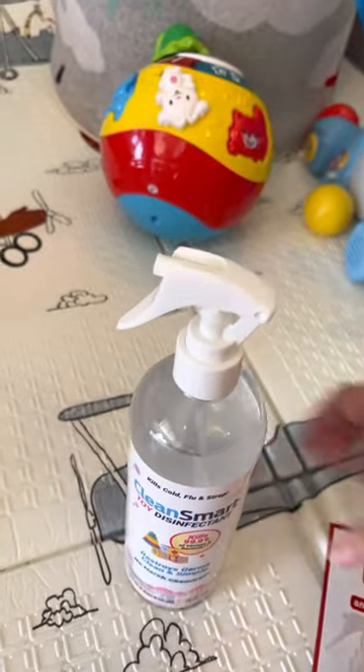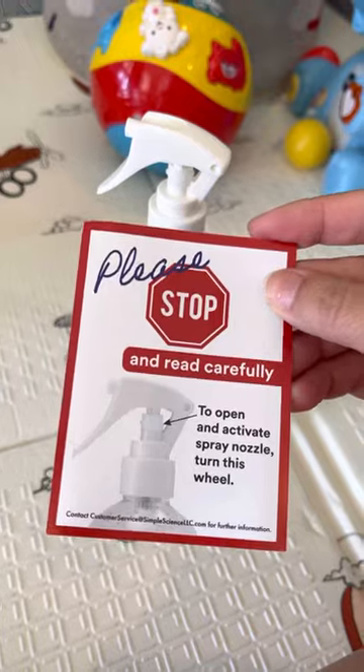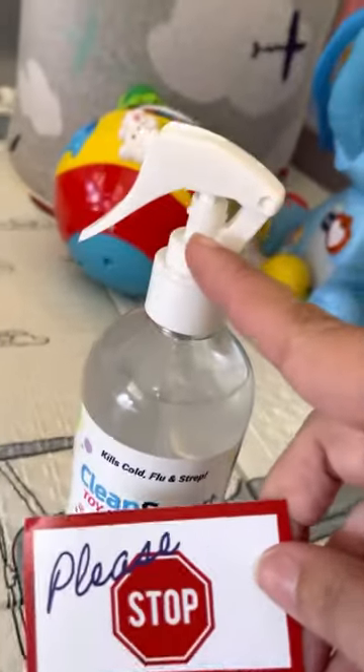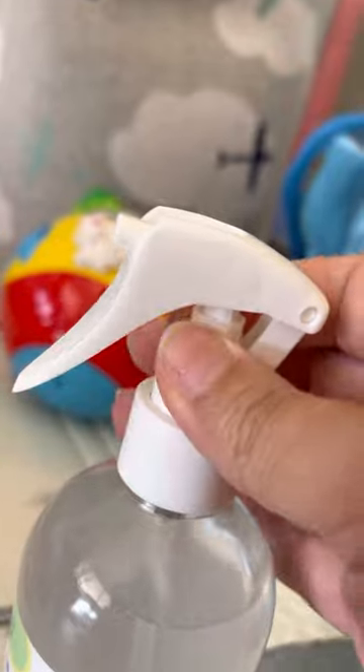When you first receive the product, it comes with a note that says please stop and read carefully. To open and activate the spray nozzle, you have to turn this wheel here. It's very simple — all you're going to do is turn the wheel like so, and it'll activate so you can start spraying.